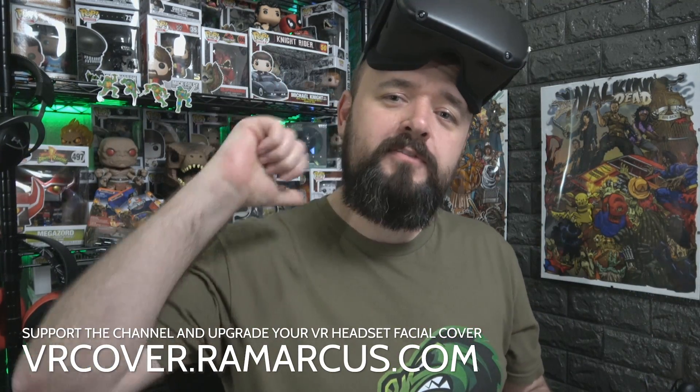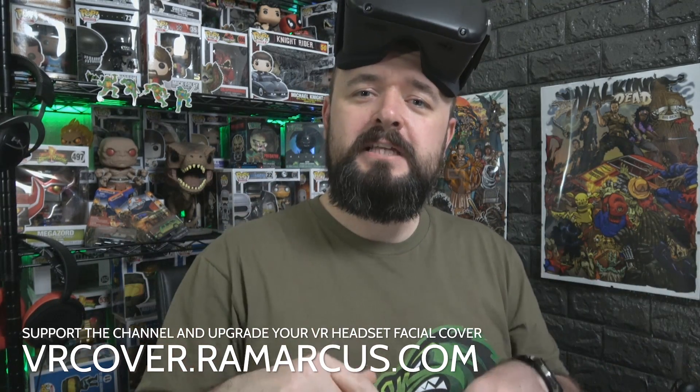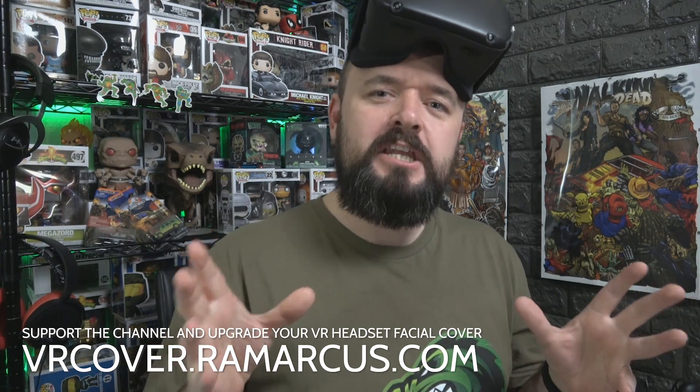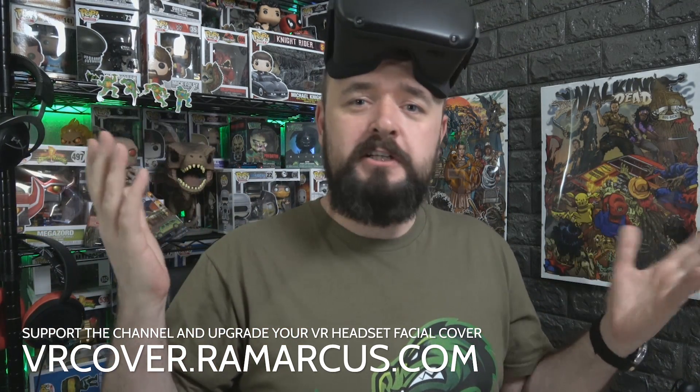If you found this video useful, give it a thumbs up. If not, give it a thumbs down — I'm big enough and ugly enough to take it. Let me know in the comments why you didn't like it and I'll try and do better next time. Become one of the Remarkables — hit that subscribe button and the notification bell to be notified when I next upload. And that's me done — have a virtual high five.